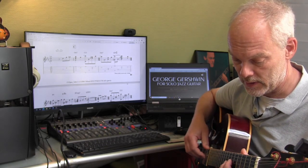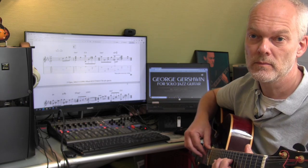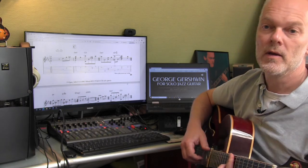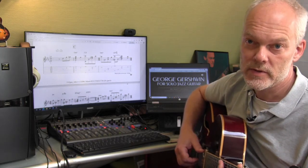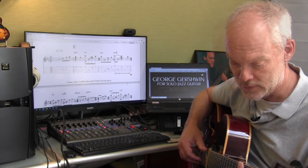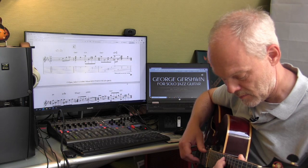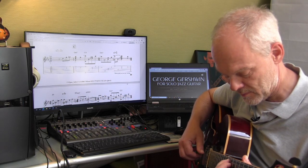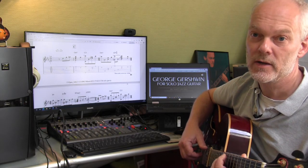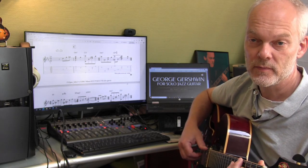When we arrive at the bridge, it goes to G minor and the melody goes like this. You may have noticed in other arrangements that I quite like these descending chord progressions, and there's another one here. It goes from G minor to C, and then from G minor to G-flat, to F, to E, to E-flat, to A-flat.